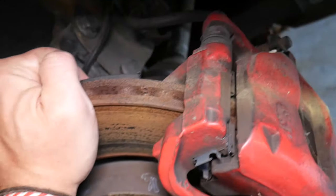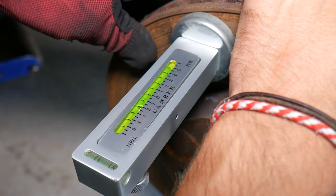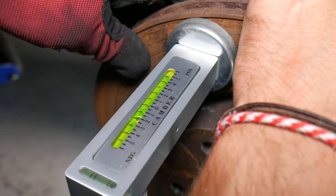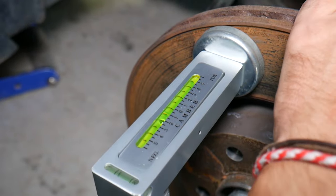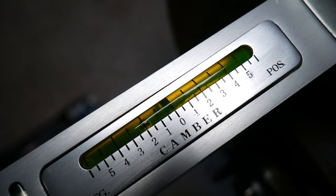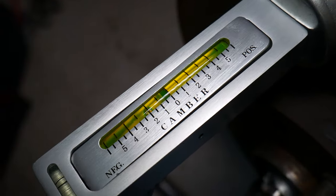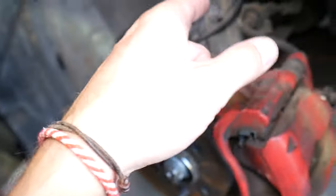Now we need to bring it to where it's supposed to be at factory spec. We like to run a little more camber on ours — the spec says 1.5°, but we'll keep it at around 2°, which is still within spec since we do some autocrossing. You can see the bubble is right at 2°, so it's perfect. That definitely takes care of the problem.